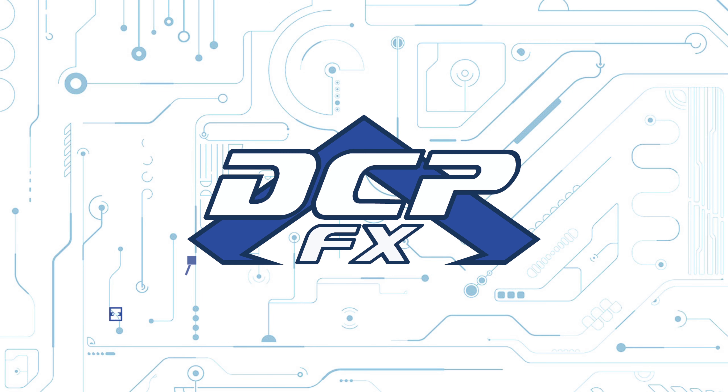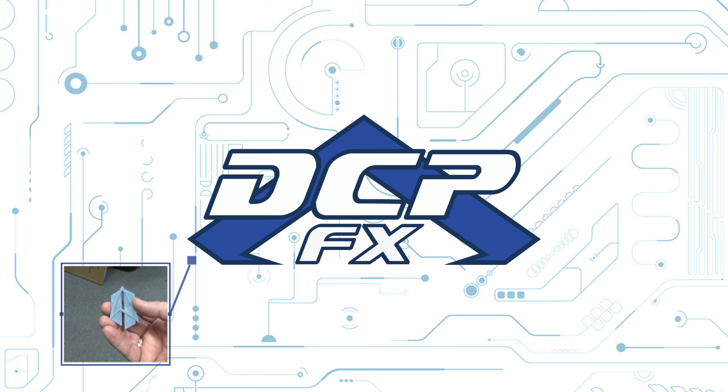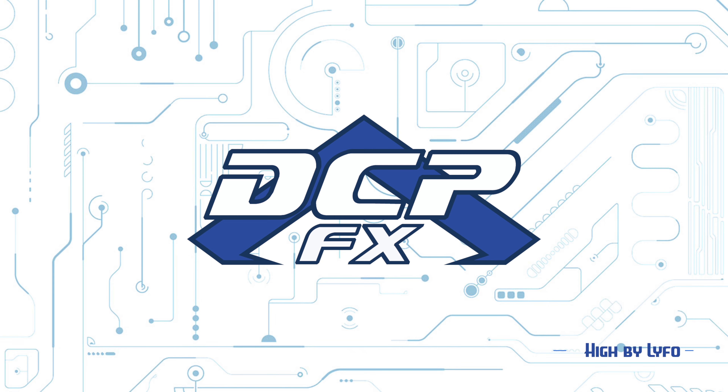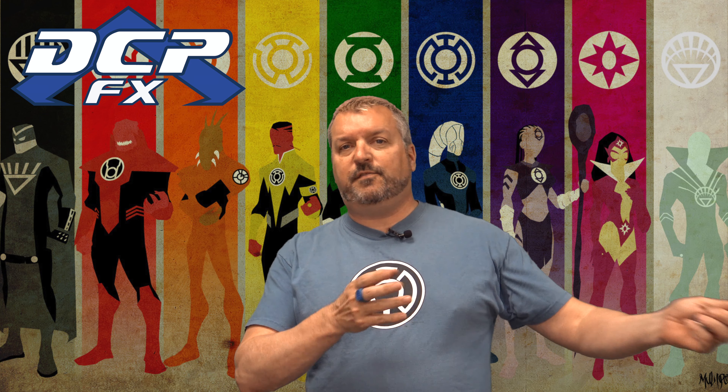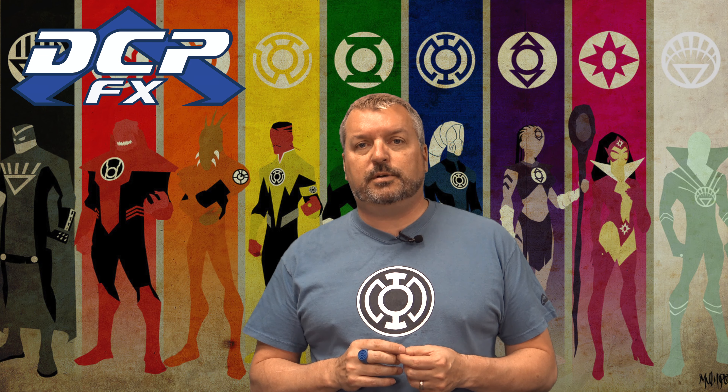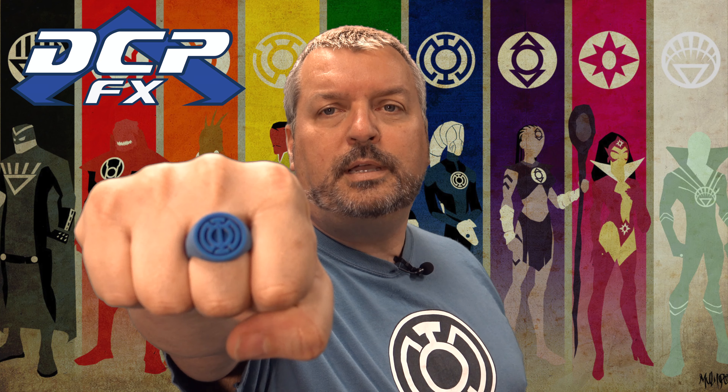All will be well. Hi gang, Dave here, DCPFX. Today's video is something I meant to do a while ago. Since I got the 3D printer in the office — the resin printer — my first set of props I made was Green Lantern rings. Blue lantern, all will be well — it was just a bunch of files I found on Thingiverse and I thought this is perfect for doing a resin print.